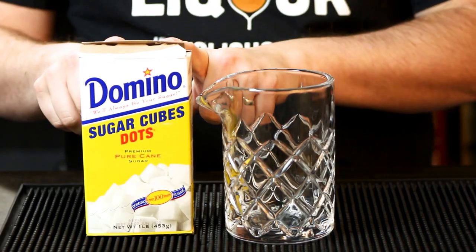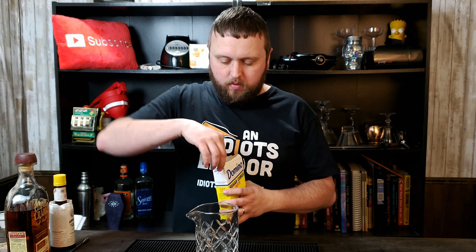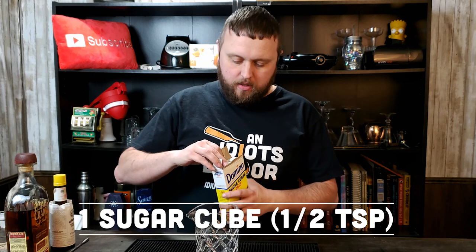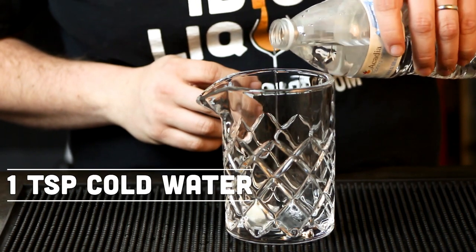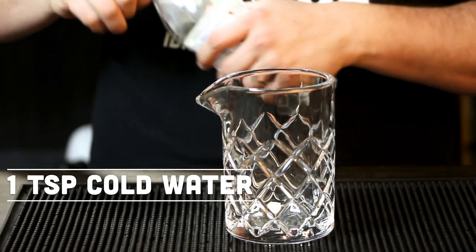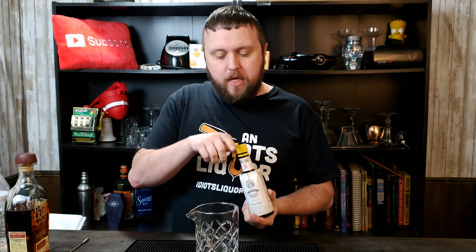Making the Old Fashioned is really, really simple, as with most drinks of those days. We're going to start off with a simple sugar cube — these are one teaspoon in size. If you don't have sugar cubes and just want to use regular white sugar, that's fine. Add just a little splash of water, roughly a teaspoon — doesn't have to be much. Then some Angostura bitters; I'm going to use two dashes.